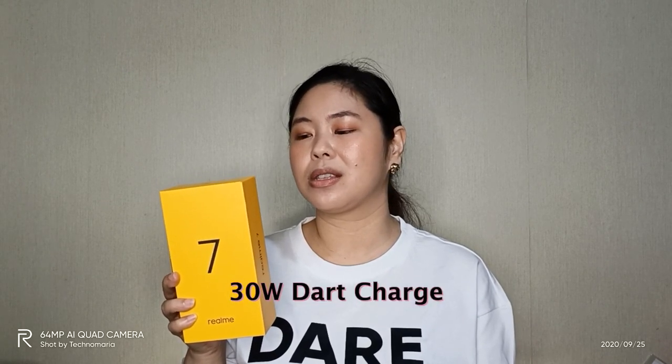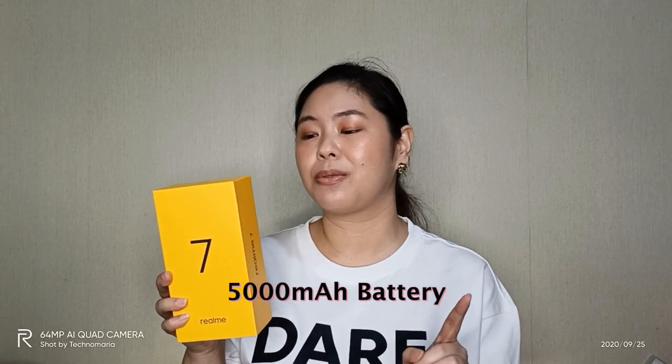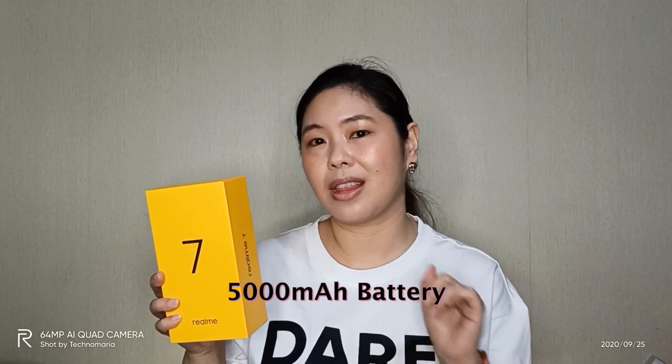You're using your phone the entire day for work, for school — paano naman if madali madrain and ang tagal niya ma-charge. The Realme 7 has 30 watts dark charge, and the unit itself has a 5,000 mAh battery.